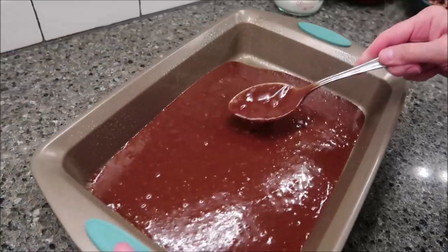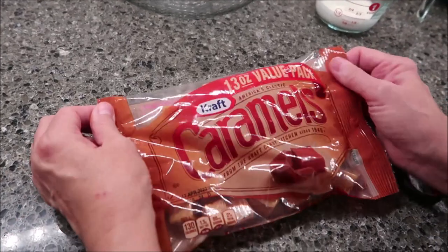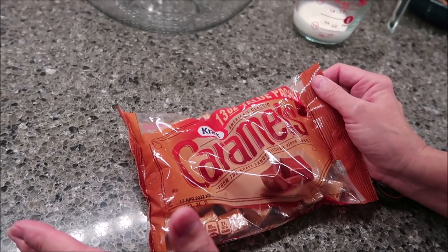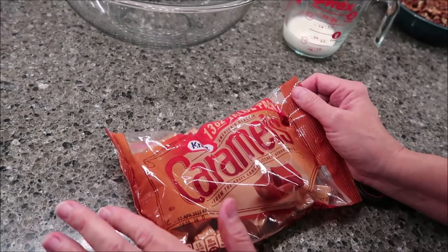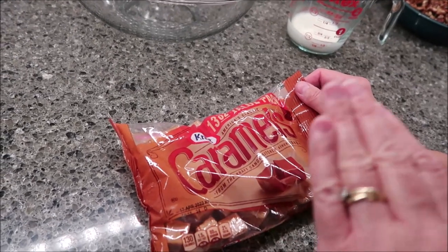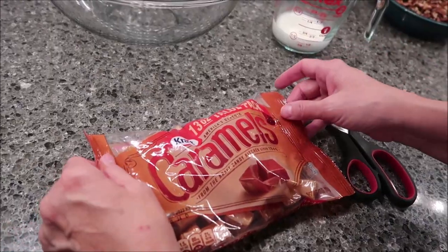Spread the batter in the bottom of the pan and bake it for 20 minutes. The recipe calls for a 14-ounce bag of caramels, but this Kraft bag is only 13 ounces — it's labeled a value pack. I think sometimes these recipe books are written and then the bags get smaller. They keep getting smaller and we don't notice until we go back to a recipe that originally used a 14-ounce bag.